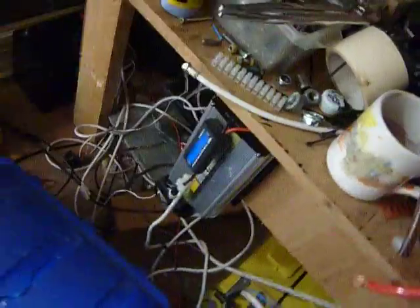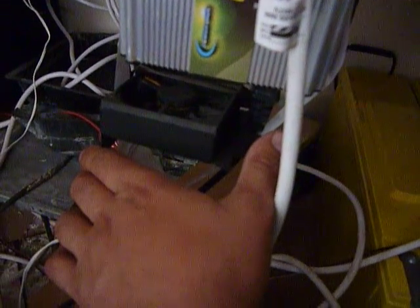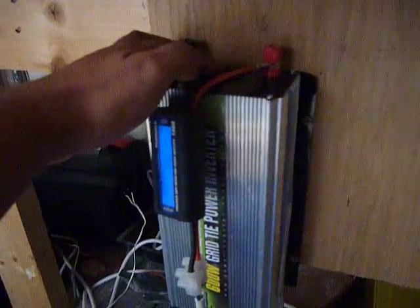That gives me about 700-something amps of power. The grid tie inverter works perfectly. I do find that when you've got a lot of juice going through it, the fan tends to kick in quite a bit. So what I've done is add a little computer fan — that little solar panel you saw earlier is basically powering this fan, so it pushes cold air through and out the other end.